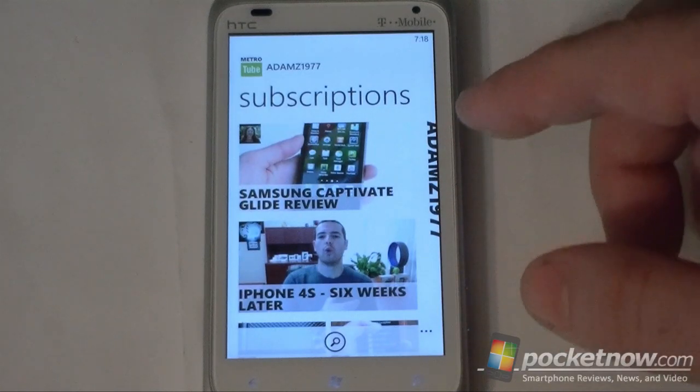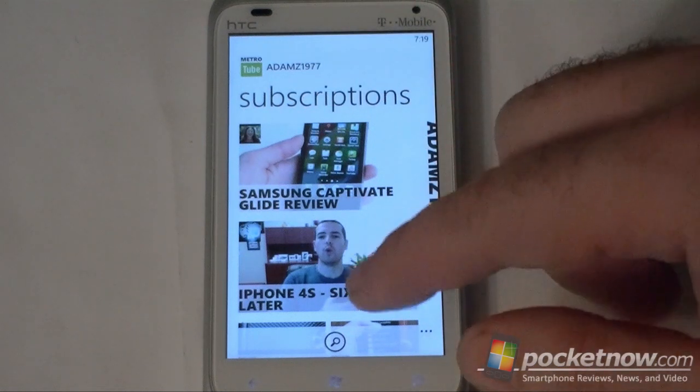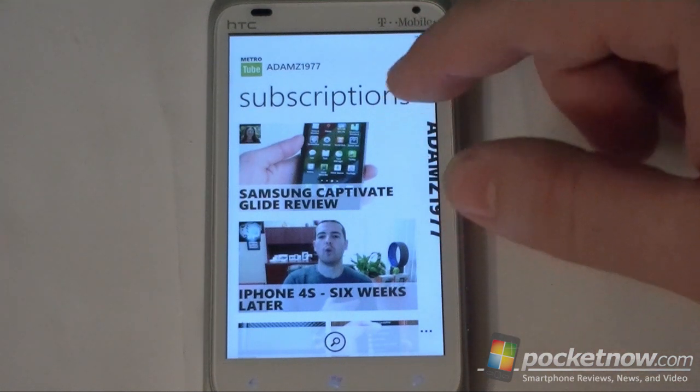First off we noticed MetroTube is conforming to my theme — we've got the green, we've got white, and we have some really great graphics here. The titles are overlaying over a thumbnail image, really good looking.